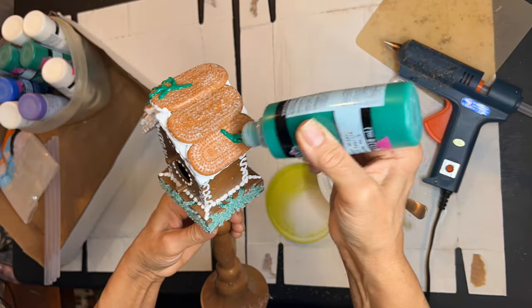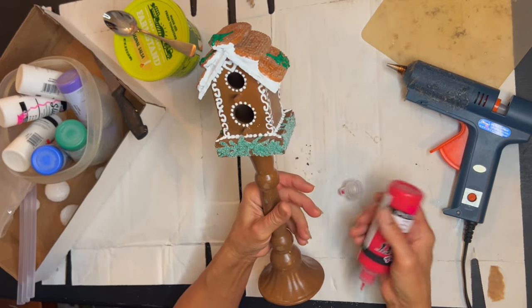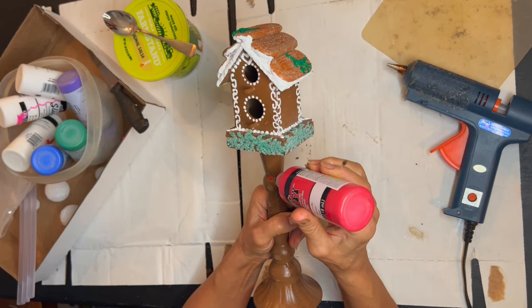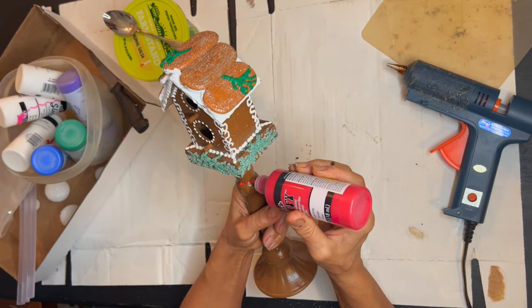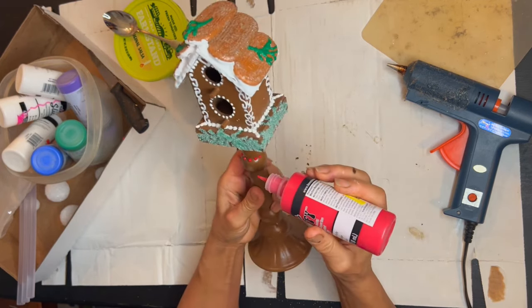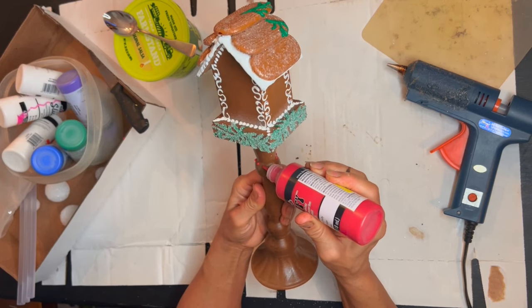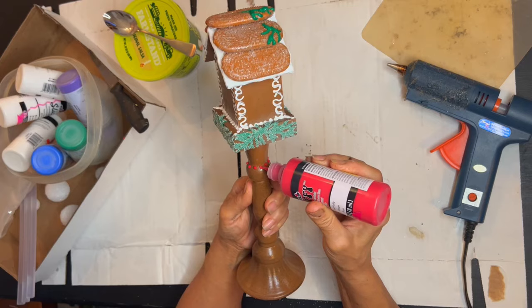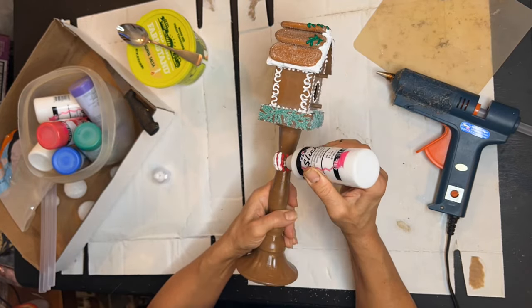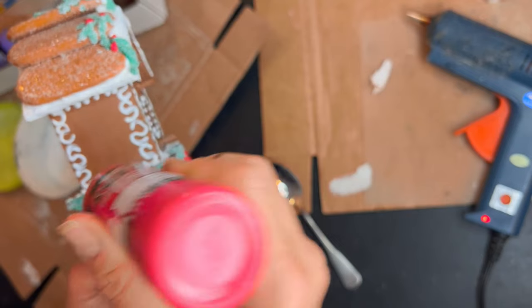I'm even adding some boughs on the little roof. Now it's time to address our birdhouse post. I'm going to be creating a melted candy cane look on the post. The first thing I need to do is figure out where my little stripes are going to lay, so I'm just adding some dots on the top and bottom of that first little nub. Then I connect my dots with red and come back with white and fill in between. I am heavy-handed with this paint because we need it to look like it's melting. And I am adding my sand.